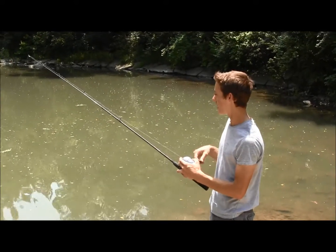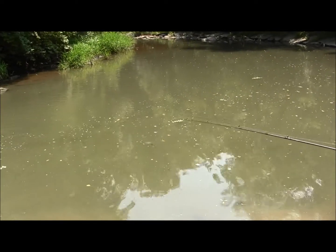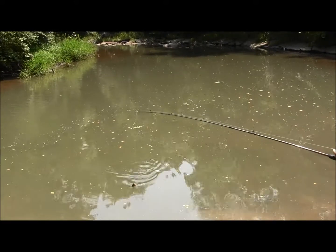I think I got a couple fish on, so we'll see how it goes. I feel tugging — more than one little fish. I got a couple on here, I see two.